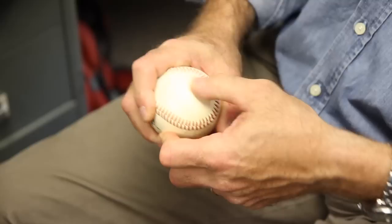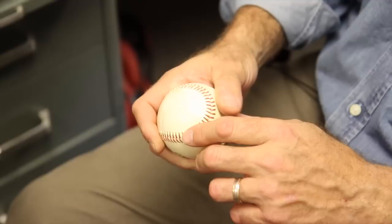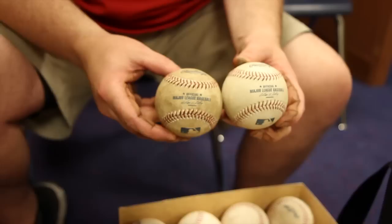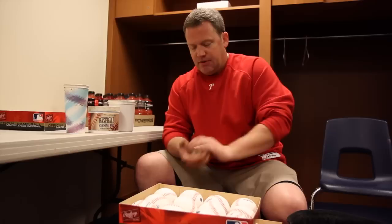It's fairly slick here, and putting the mud on does rough up the surface a little bit and adds a little color so your fingers can stay situated. That's how I'd imagine the mud works. You don't want to make it too dark — then the hitters complain they can't see the baseball. And sometimes the pitchers don't like it if it's too light because they don't have a grip.